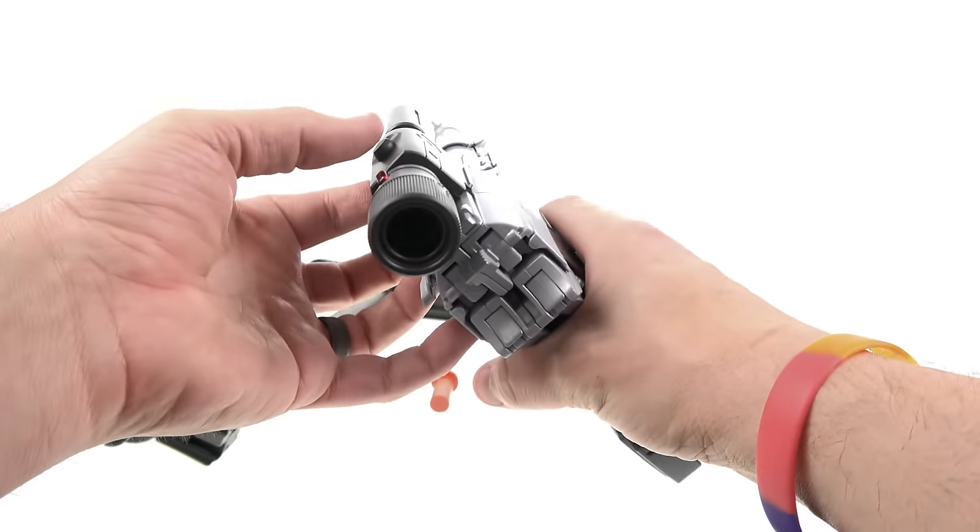His biggest accessory is obviously the fusion cannon, his most iconic one. With the little button in the forward position you get the blasting sound. Moving it to the middle section gives you the original Japanese voice actor who voiced Megatron in the Japanese cartoon — about five different voice lines. I have no idea what he's saying, but it's cool to have.